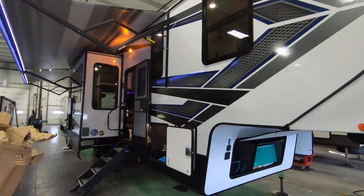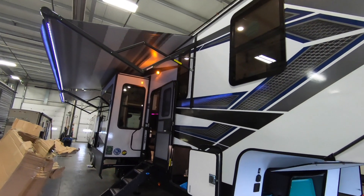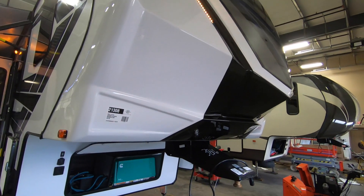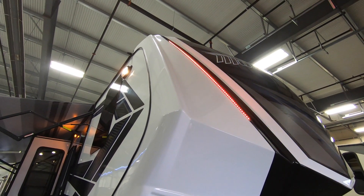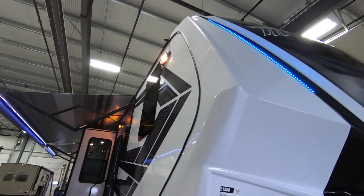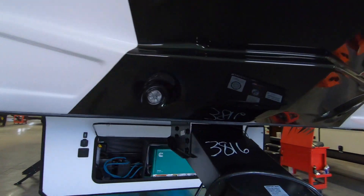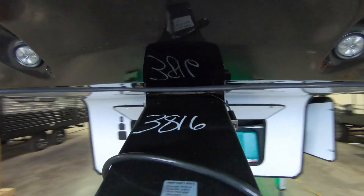First off, you can see they have some new graphics. With these front caps, they made them a little more aggressive as they are taller, just to make them more aerodynamic. They've got a little bit of play going on with those lights, as you'll see underneath as well. We do have some lights up front here that can turn on for us when we're hooking up.